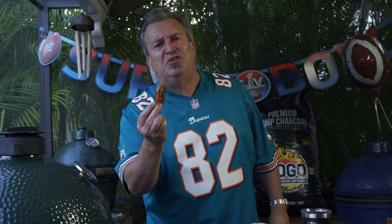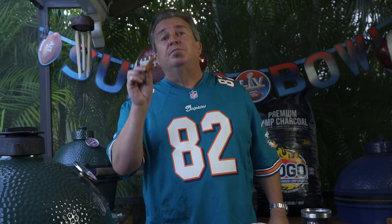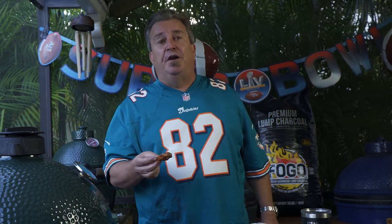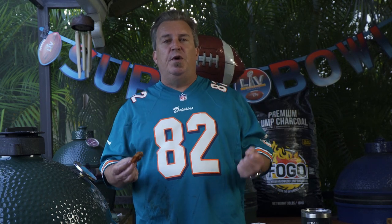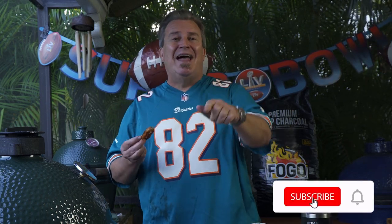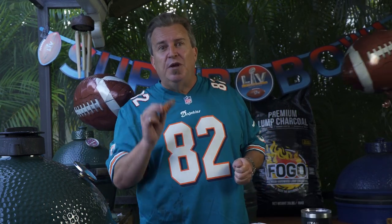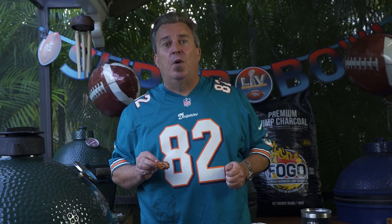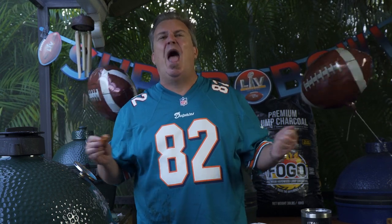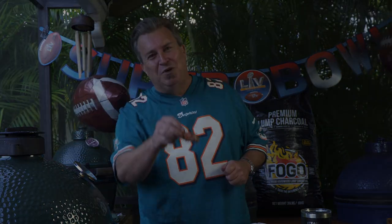Guys, make these — you will not be sorry, I promise you your guests will enjoy it. Be safe during this year's Super Bowl, take care of yourselves and have fun. Please hit subscribe, like the video, leave us a comment, and share it with your friends. Next week we're gonna make Super Bowl queso and do a nachos table — it's gonna be epic. Thanks again for joining us on the Fogo Life, we'll see you next week!